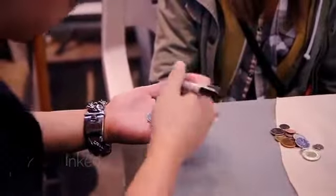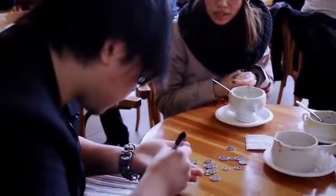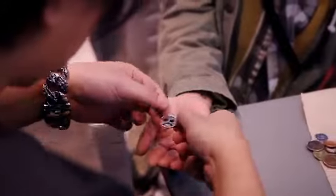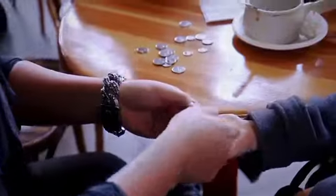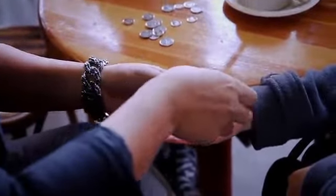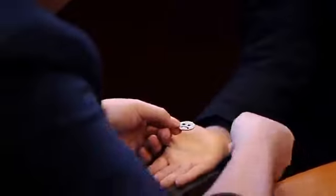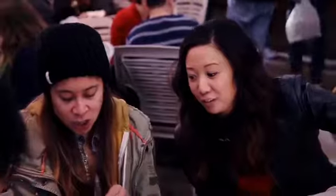I'm going to draw something on this coin. Let me just draw a face. This is me in the morning without the coffee. When I don't have coffee, I have a sad face. Watch this. I'll do this really slow. Watch this. Smile face now. Three, two, one. Hey, how did you do that?